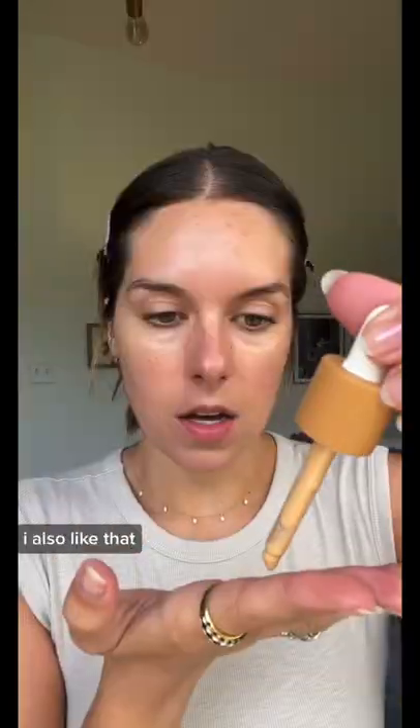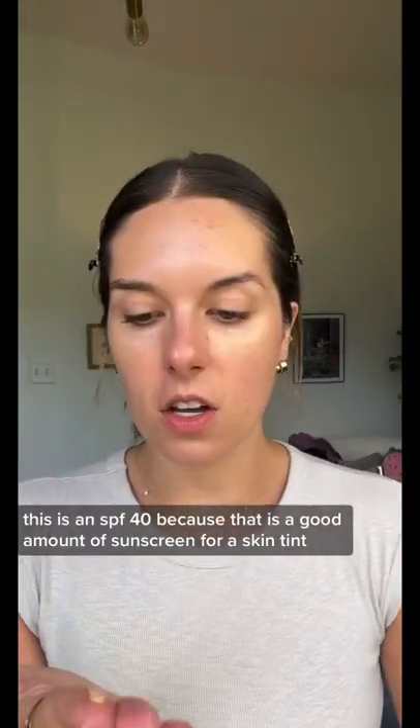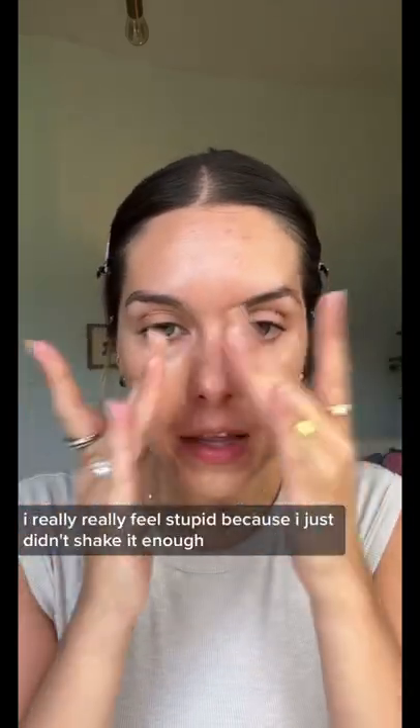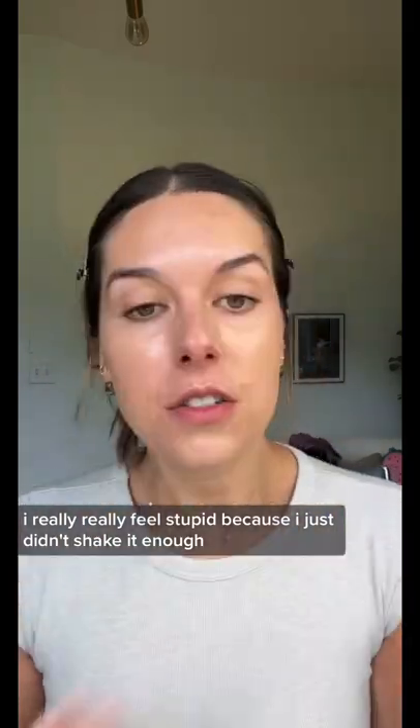But today is different, baby. I also like that this is an SPF 40, because that is a good amount of sunscreen for a skin tint. Okay, she's getting somewhere. That's what I'm talking about. I really, really feel stupid because I just didn't shake it enough.